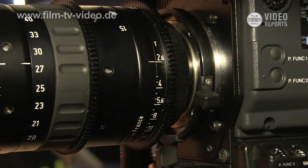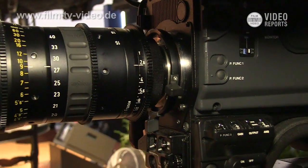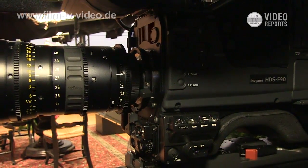Also, the lens mount is PL mount standard. This unit is quite new, so we are not able to tell you exactly when it would be available, but we are targeting the end of this year for the release.